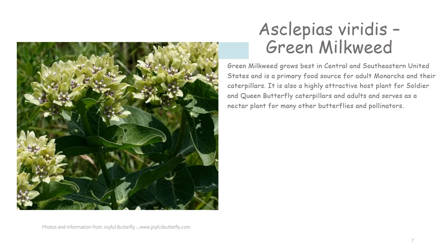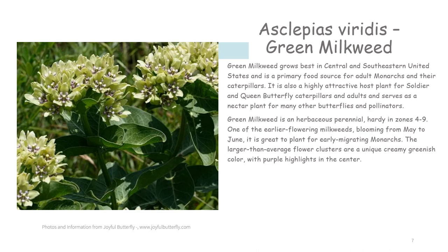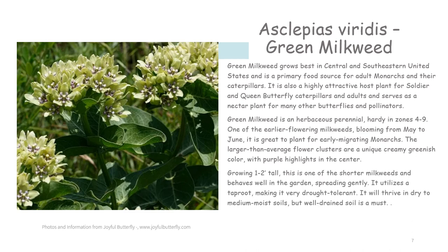Green milkweed grows best in the central and southeastern United States and is a primary food source for adult monarchs and their caterpillars. It is also a highly attractive host plant for soldier and queen butterfly caterpillars and adults, and serves as a nectar plant for many other butterflies and pollinators. Green milkweed is an herbaceous perennial hardy in zones four to nine, one of the earlier flowering milkweeds blooming from May to June, making it a great plant for early migrating monarchs. The larger than average flower clusters are a unique creamy greenish color with purple highlights at the center. Growing one to two feet tall, this is one of the shorter milkweeds and behaves well in the garden, spreading gently — it's not going to take over your yard. It utilizes a tap root, making it very drought tolerant, thriving in dry to medium moist but well-drained soils, and like most milkweeds, prefers full sun.